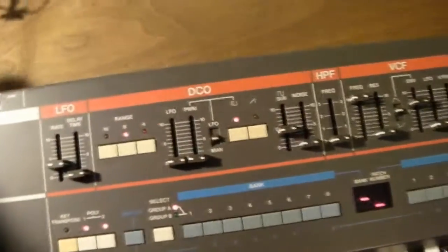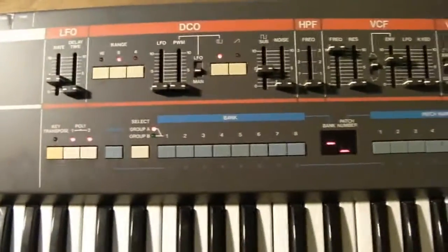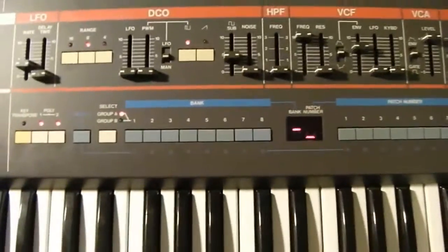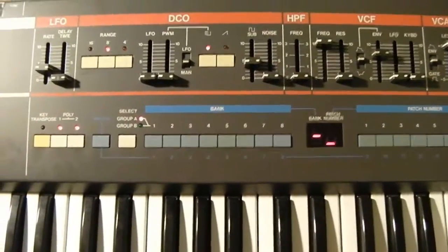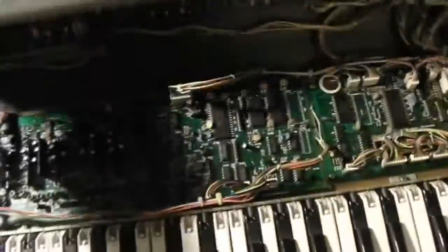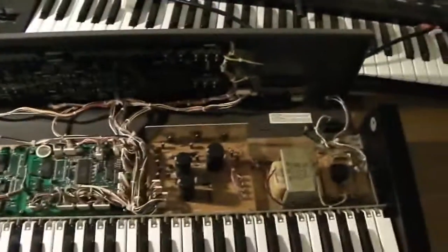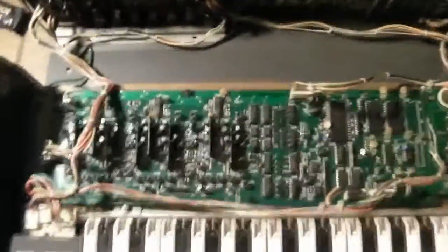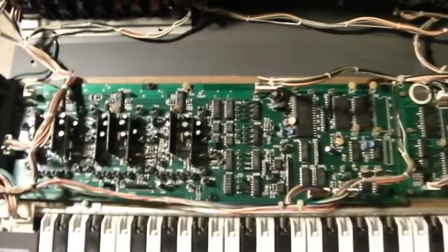I'm going to let you in on a little secret: number two is having a problem because I've actually removed it from the module board already. I didn't think to make this video until after I had done that, so it's kind of obvious. The next thing you want to do is unplug the synth, take off the screws on the side of the case, pop it open, and there you have the guts of the Juno 106.